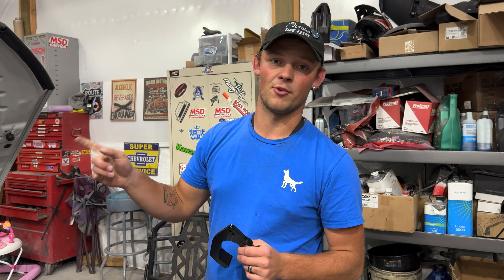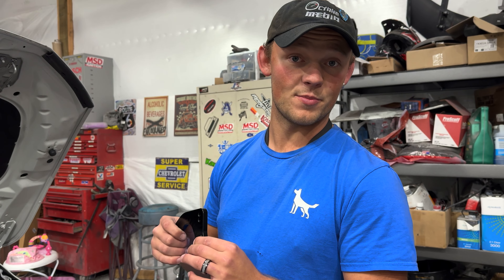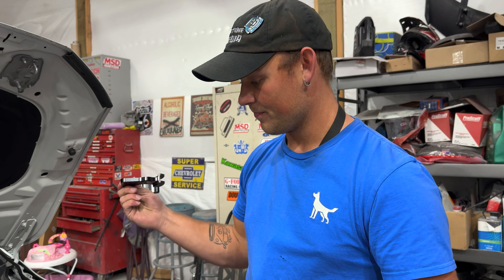We will not have to readjust the actual shifter itself for this. If you do something like the Holy Shift Kit, you will have to readjust the shifter, which requires removing the center console — this does not. So this is going to be a little bit less time consuming and a little bit easier if this is one of your first mods.